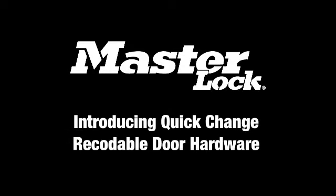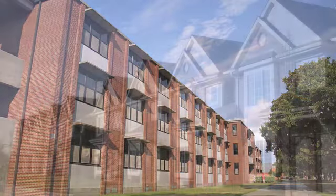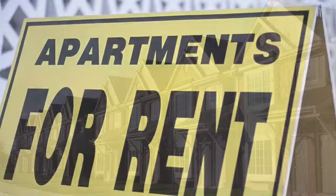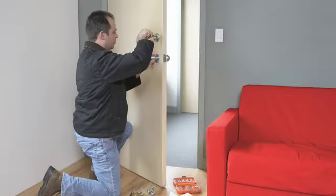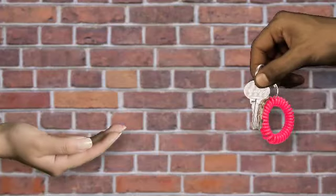Introducing Quick-Change Re-Codable Door Hardware by Masterlock. This year, millions of residential rental and military housing units across the country will have a change in occupancy. Property owners and managers will replace or re-key entry locks for those units, costing hundreds of millions of dollars per year.